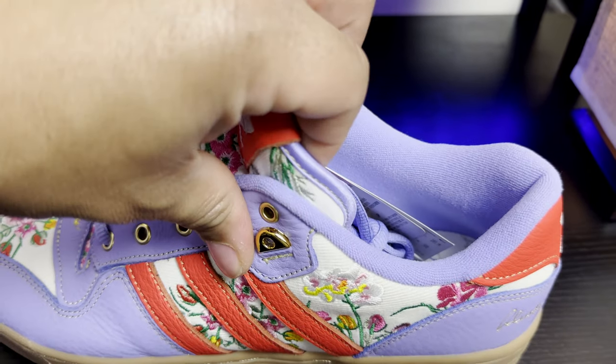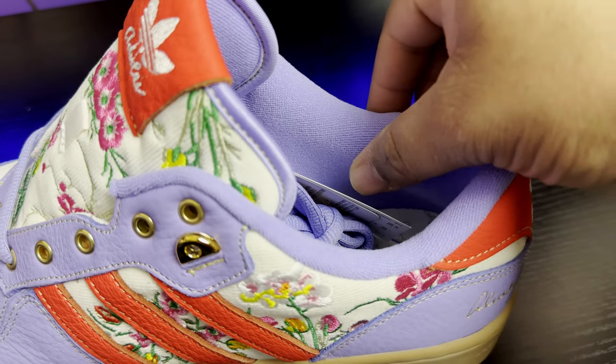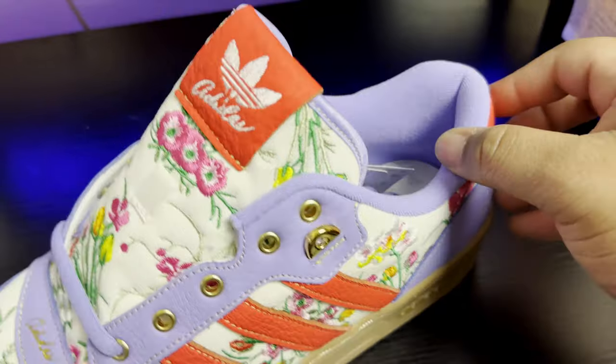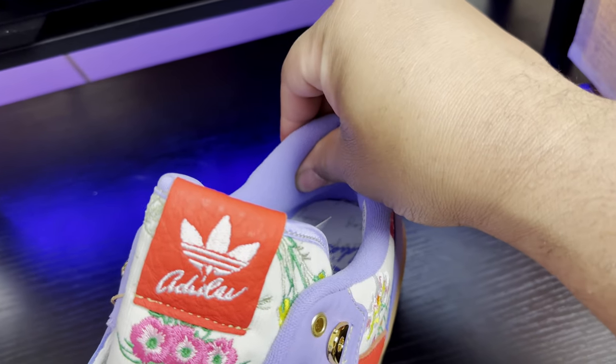Starting from top to bottom: the sock liner is a lavender purple standard cotton sock liner, very well padded. The padding in the Achilles tendon area is very nicely done.